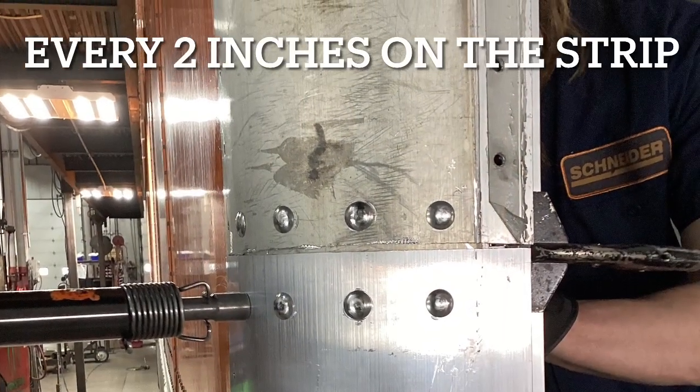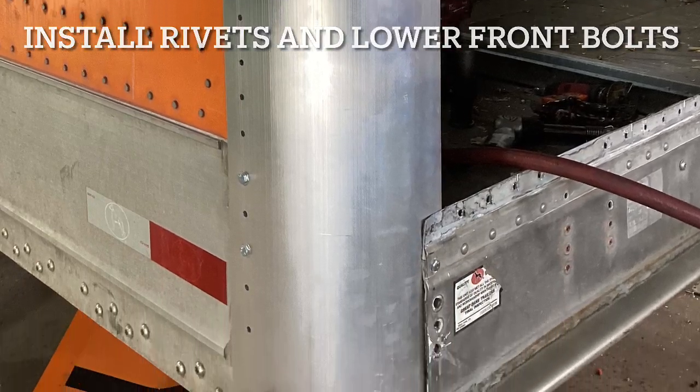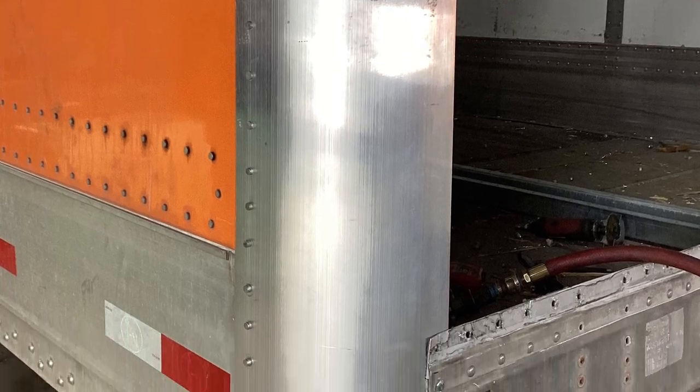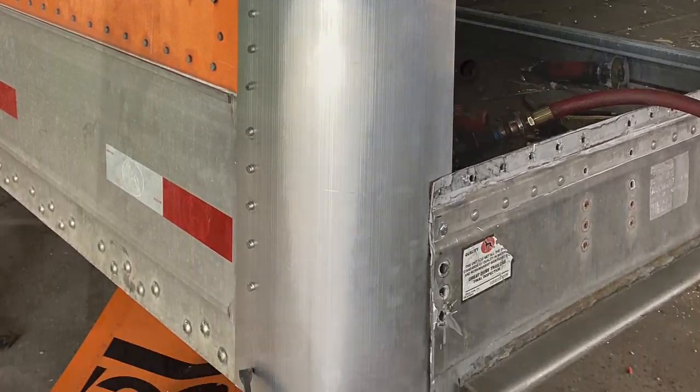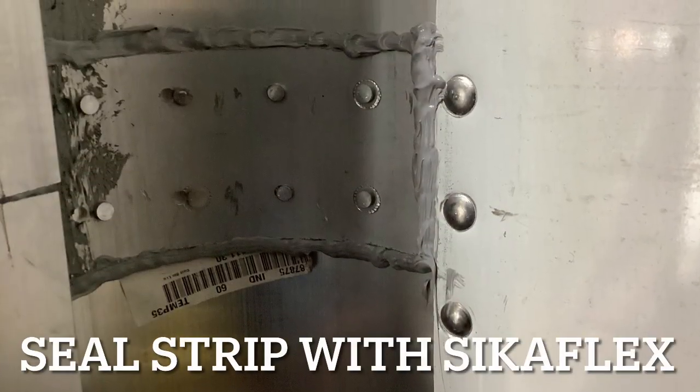Now that you have your rivets installed, the rule of thumb is every couple inches around that radius. After that, you can install the rivets along the side panel of the radius. On this trailer we didn't have the front panel in yet, but you would have to drill the holes and then install the front panel.